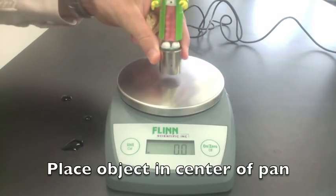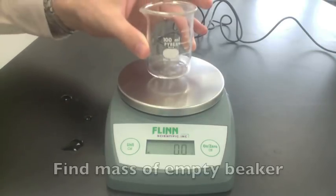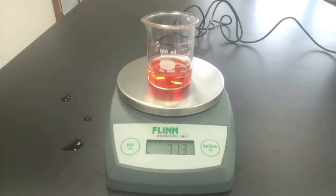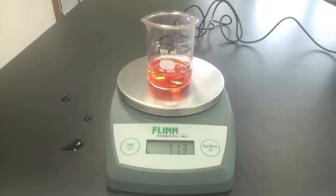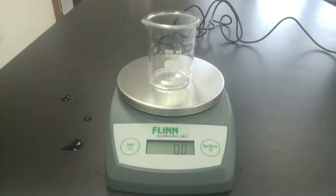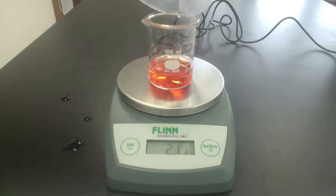To find the mass of an object, place it in the center of the pan and the scale will tell you the mass. To find the mass of a liquid, you can find the mass of an empty beaker, then find the mass of the beaker with the liquid in it, and subtract the two values. Or, put an empty beaker on the scale and hit the re-zero button to cancel out that value. Then when you pour in the liquid, you'll be taking the mass of just the liquid — no subtraction is needed using a digital scale. The computer does it for you.